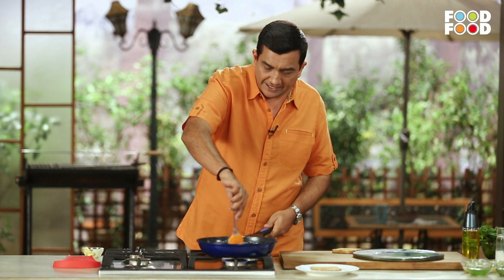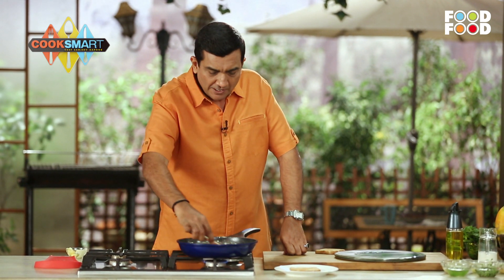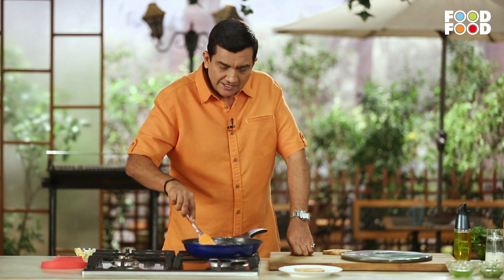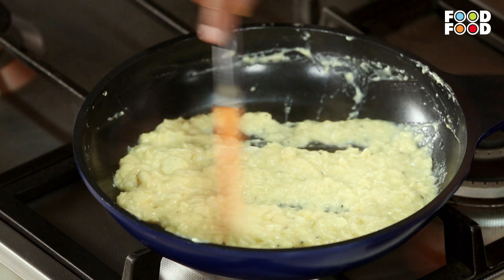This is the scrambled egg — perfectly scrambled. Look at this, it's delicious. No cream is added, it's done with milk, and the egg is incorporated in the pan. Normally the scrambled egg is less appreciated. Why? Because the consistency of the scrambled egg is off, or the egg is overcooked. When we eat the egg made this way in the morning, it's delicious.